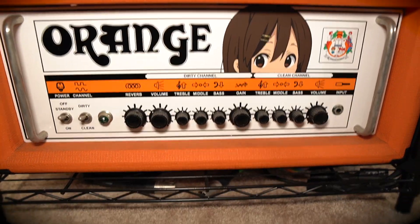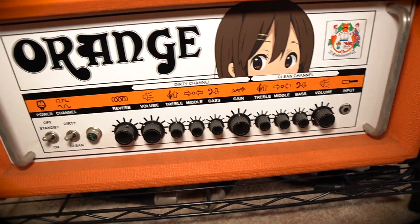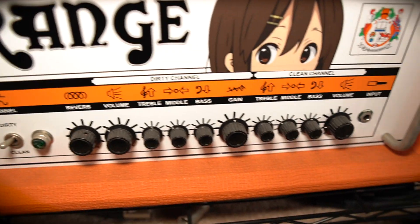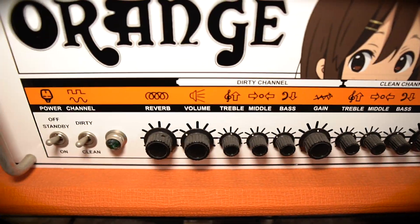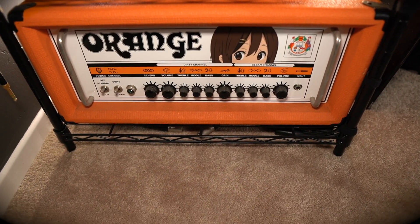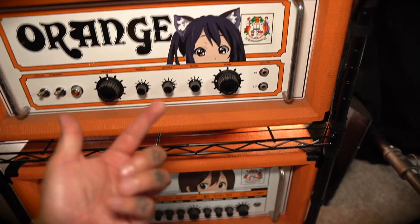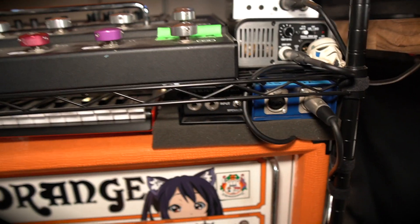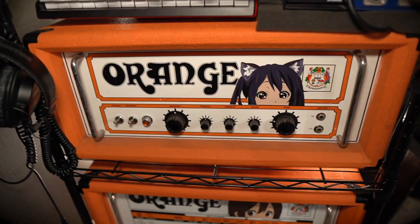Down here I've got my Rockerverb 50 Mark 2. Played with this one a lot, really like it. It's the Mark 2 — I heard the Mark 1 is better, and the Mark 3 is better, but I like this one. I heard the clean channel is not that great, and that's okay because I never use it — the dirty channel rocks. It's fucking awesome. If I think of a punk rock sound for the music I write, the Orange sound is it. Both amps have speaker cables in the back that I can pull and plug into the Torpedo, all labeled, so I can just switch over and record.